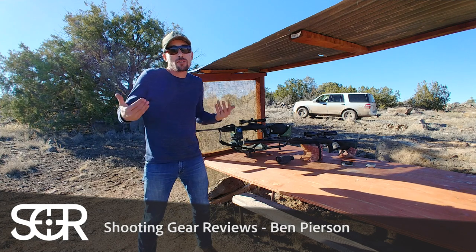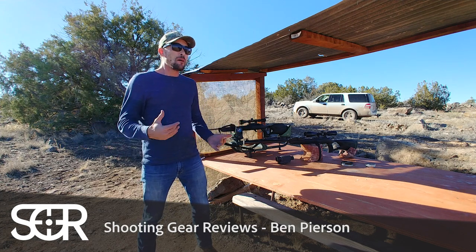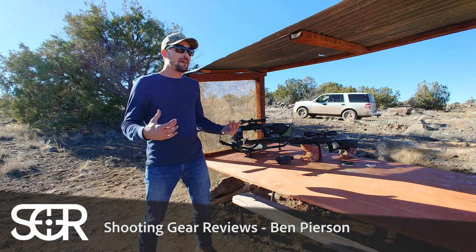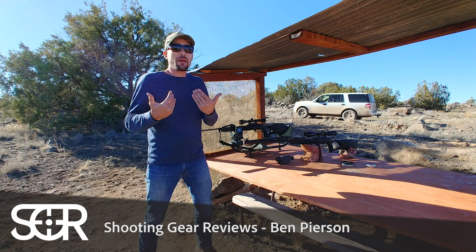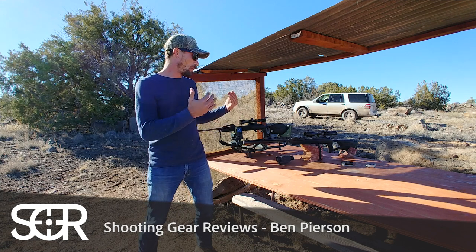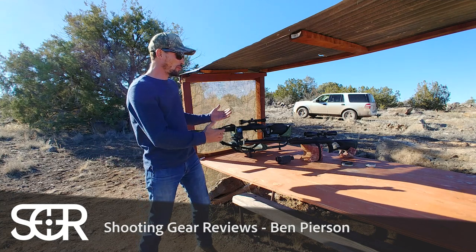I've never done this before. I've always just sort of shot using the artillery hold, thinking it was the best. But I've seen some other shooters using different holds, and I kind of wanted to know — maybe for me at least — what's going to give me the best results when I'm trying to show off a gun's accuracy: artillery hold, or shooting it off the bags.